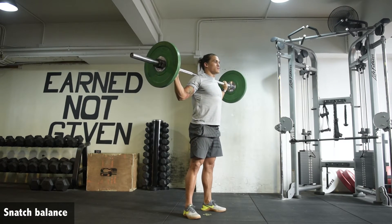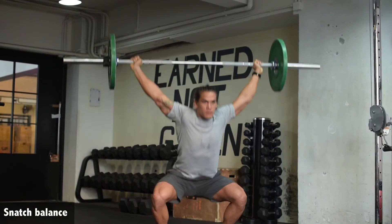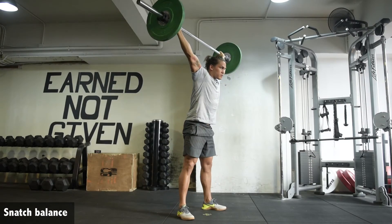Notice how much work is put into the drive to move that bar up first — he's not just dropping under the bar.